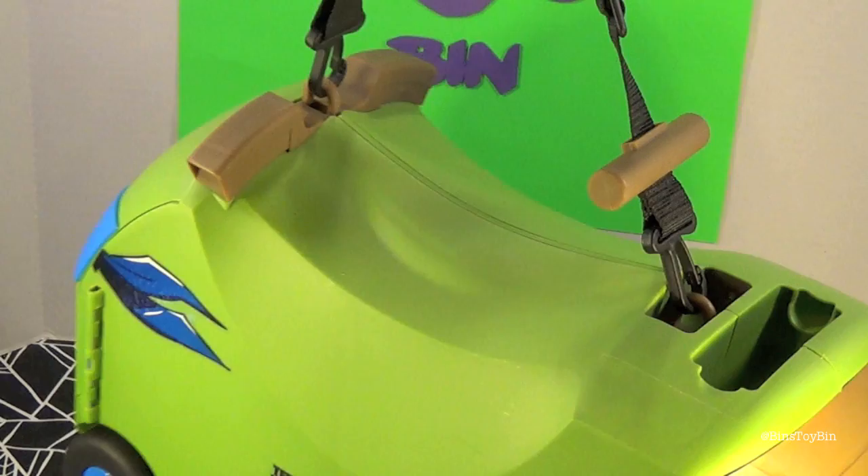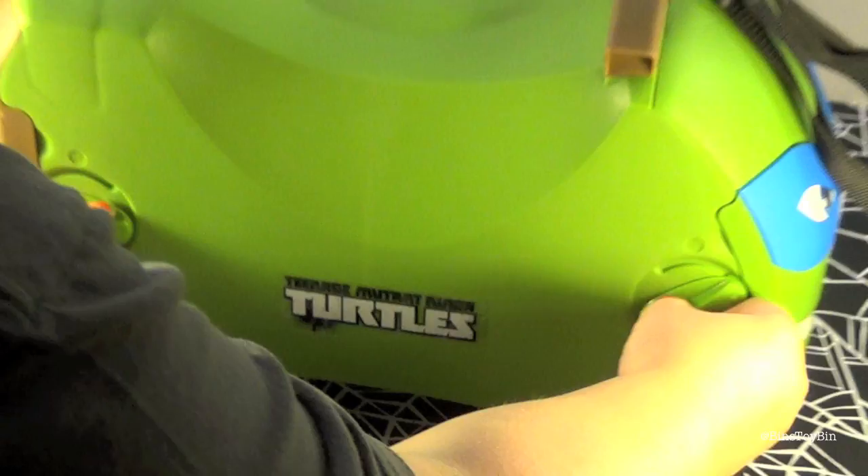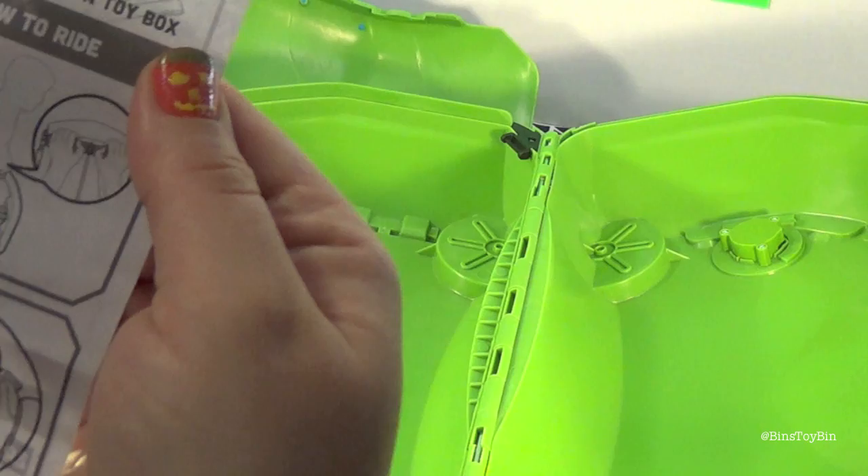This is obviously for really little kids — it says ages three to six, though you could probably use it even younger than three. It has two little locks here. You turn those to unlock, open up the shell, open up the face, and then pull it apart. To ride on it, you have everything closed and locked, sit on the top, and hold on to the handlebars.